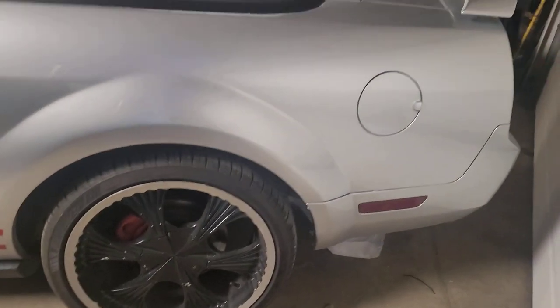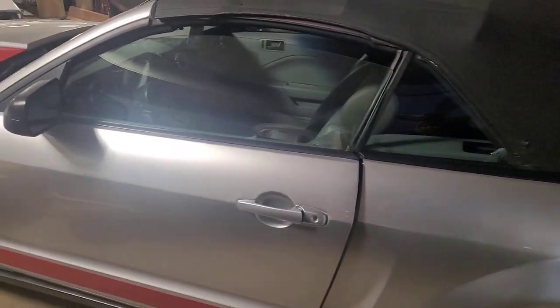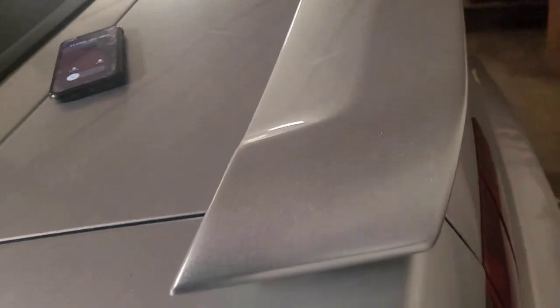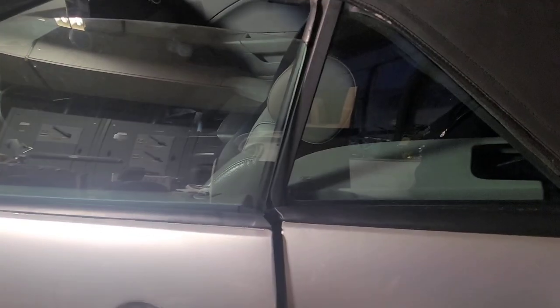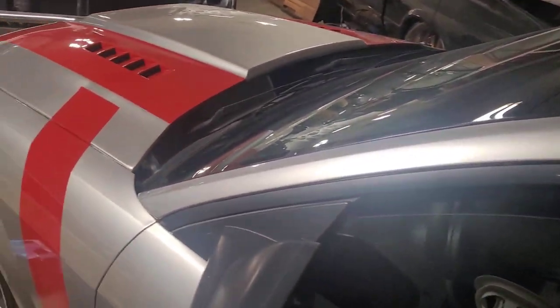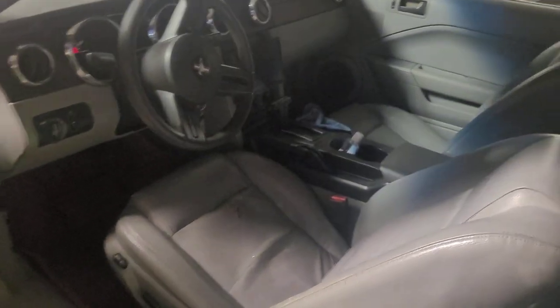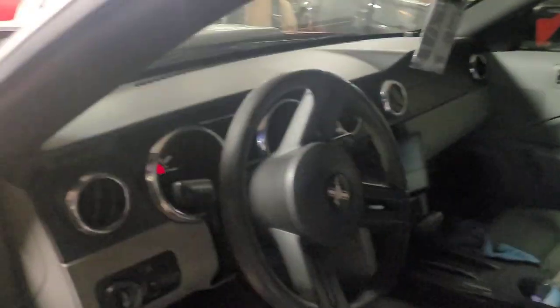All right YouTube, we have a project here — replacing the convertible top on a Mustang. I know it's probably not something we do here all the time, but just to let you guys know, we do convertible tops also. We're going to start replacing this one because it has some defects already and it's getting old. We got a red canvas top going on, so we're going to show you how to replace this convertible top. First of all, before anything, we have to start unlocking the latch.